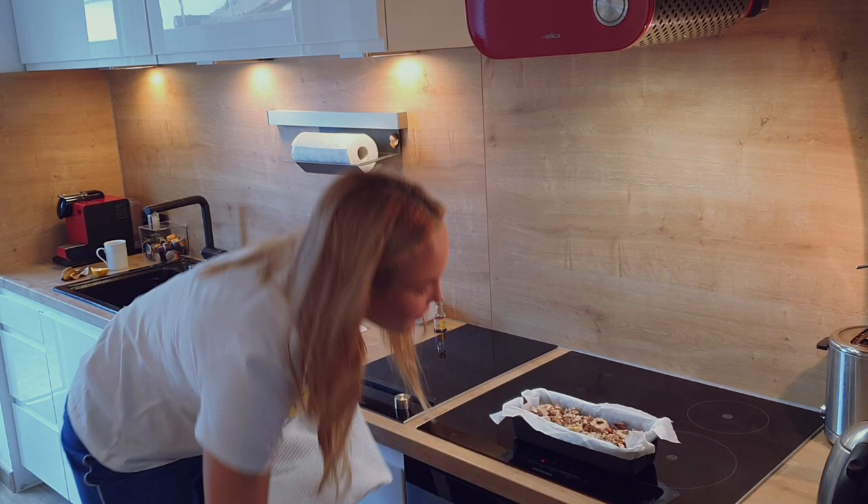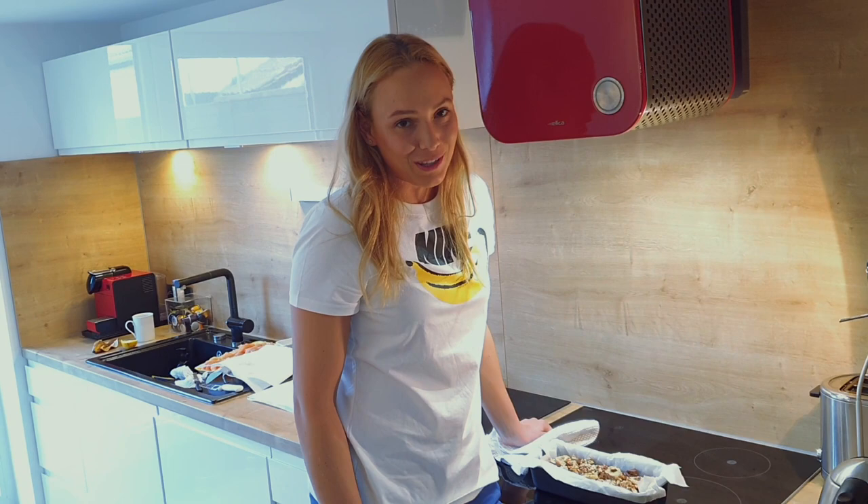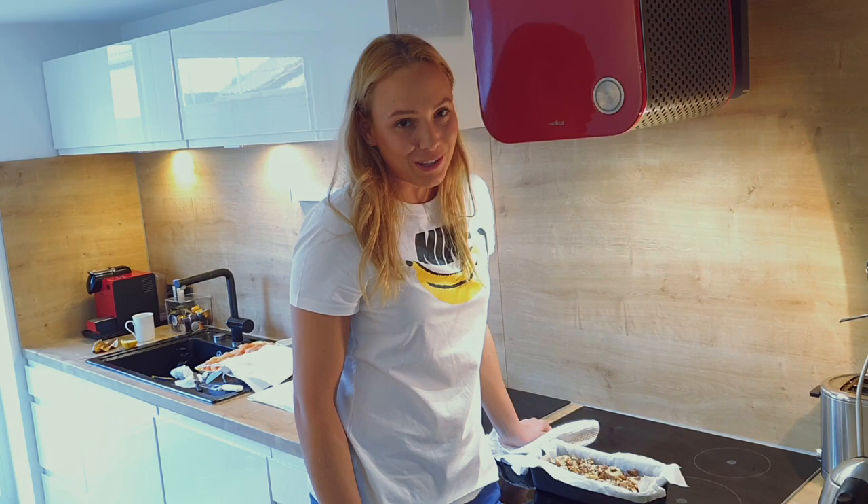And it's ready! Normally you're supposed to wait around 30 minutes before taking it out of the paper, but I wait around five — that's enough. I like to eat it with ice cream or on its own. Enjoy, and I hope you like it!